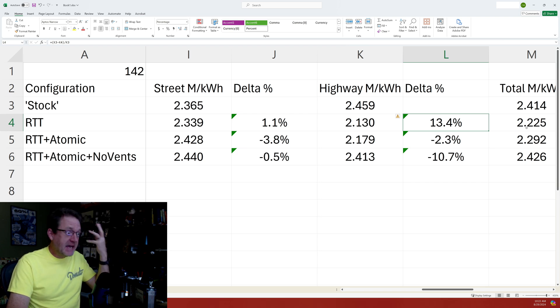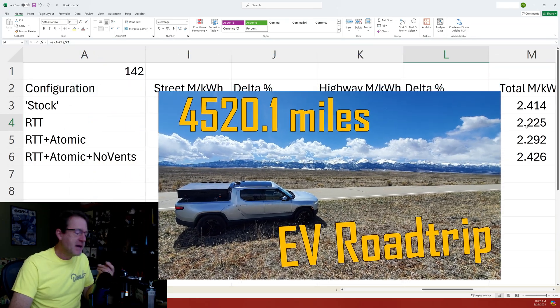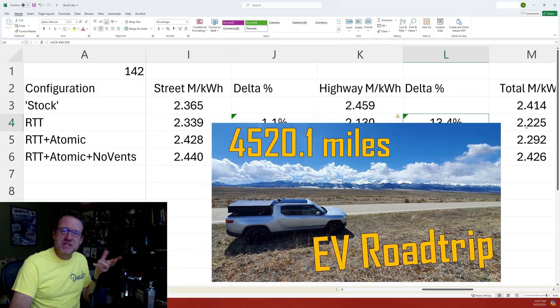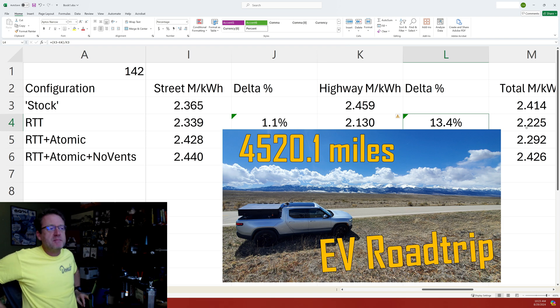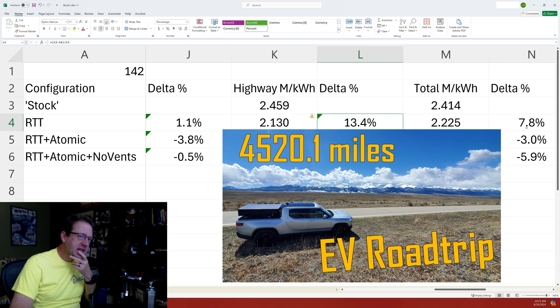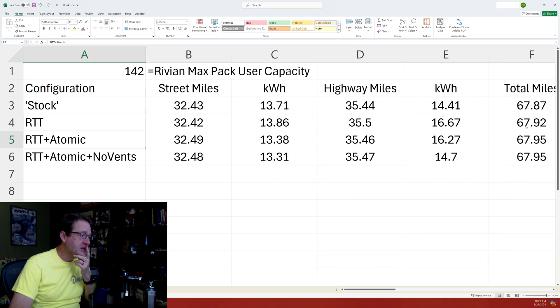It kind of lights a lightbulb, because on our big trip to Texas for the eclipse back in April, our efficiency wasn't that great. I kind of blamed it on cold weather and really high speed limits. But if we lost essentially 13% on the highway just from putting the rooftop tent on — which I never would have guessed would be that bad — it kind of makes sense, it kind of explains things. So when we blocked off the vents the highway segment was fantastic — we went down to 14.7 kilowatt-hours.